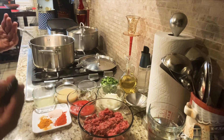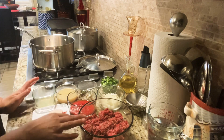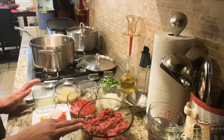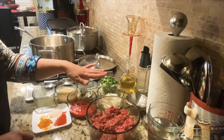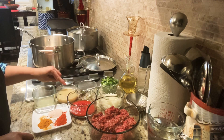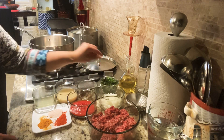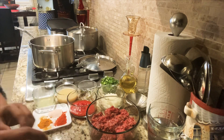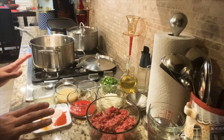Shimla Mirch is bell pepper and Keema is mince, so it is basically mince and bell pepper. For that we need mince. I took 500 grams of mince, and I have tomato paste, a medium chopped onion, green chilies, ginger garlic paste, lemon juice, chopped cilantro, and three pieces of bell pepper.